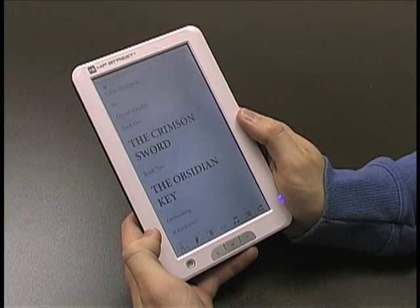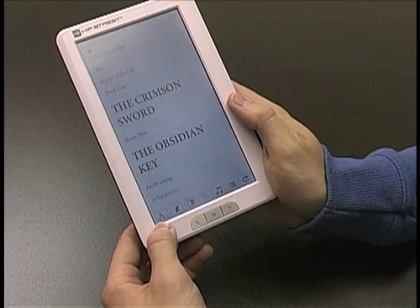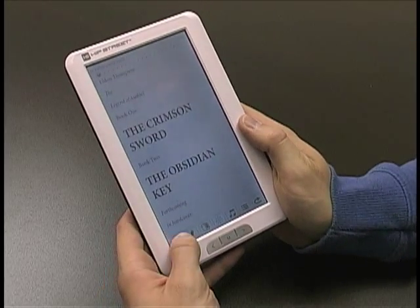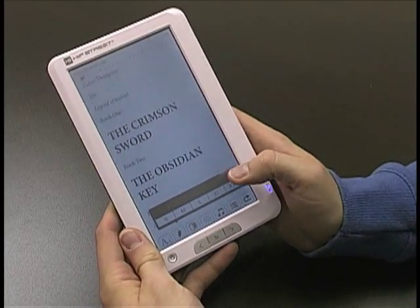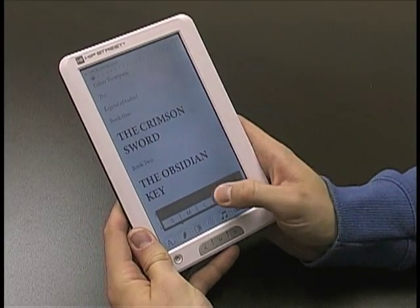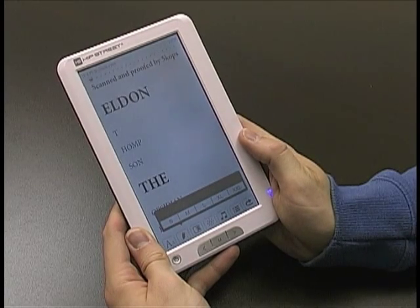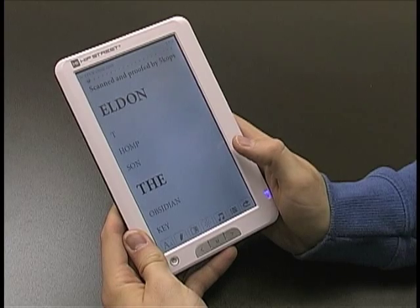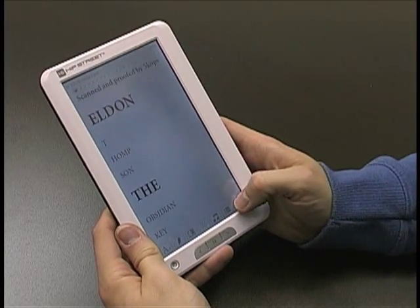Now if you want to change the font size, you see this little font icon — the uppercase A and the lowercase A? Just click on that. It goes small, medium, large, XL, or XXL. So say we want to go XL — and now it's really big. So that's how you change the font size and do bookmarking with the M701.